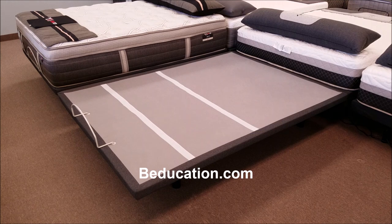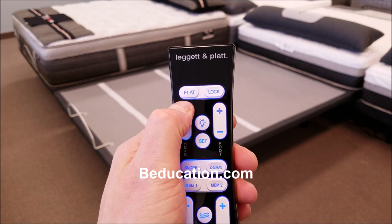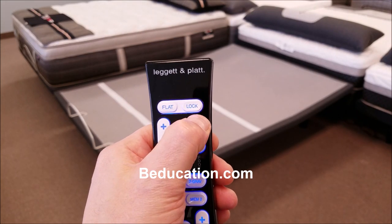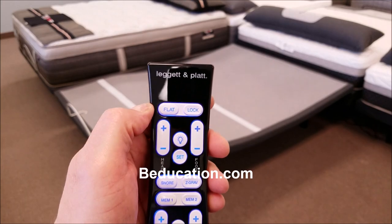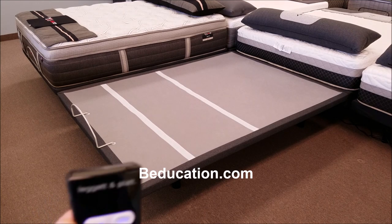Now let's take a look at the Simplicity 3.0 in action. The most important thing with a power foundation is the ability for the head and the foot to be elevated — this has two separate motors. To elevate the head section, just press and hold the plus button and you'll see the head section begin to elevate. The same thing for the foot section — press and hold the plus button and the foot section will begin to elevate. If you want to bring everything back down to the flat position, hit the flat button in the upper left-hand corner and hold that, and it will go back down to the flat position and stop when it's perfectly horizontal.